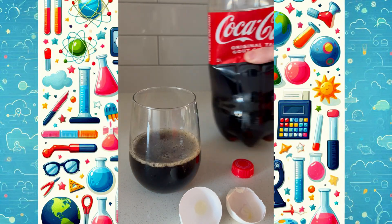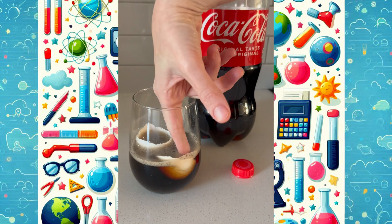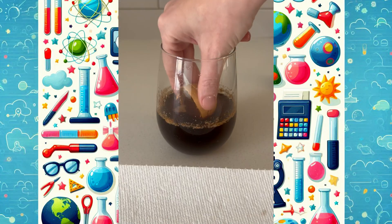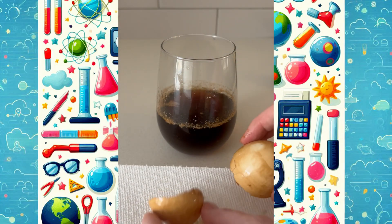Hi friends. Have you ever wondered what soda does to your teeth? Let's find out. I dropped this eggshell into a glass of Coca-Cola and let it sit. And when I took it out — look at that! It's turned completely brown.